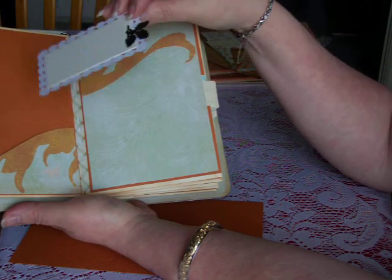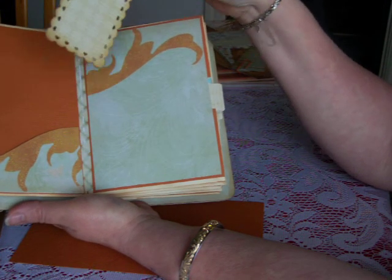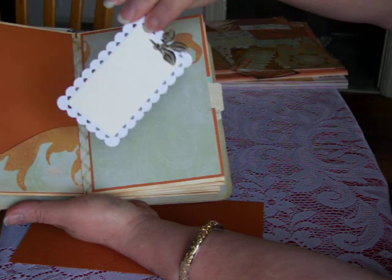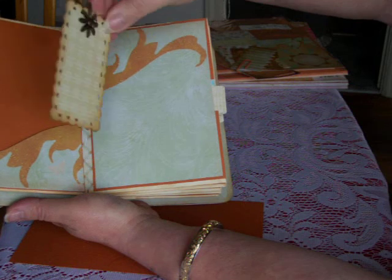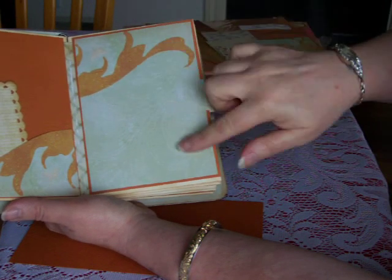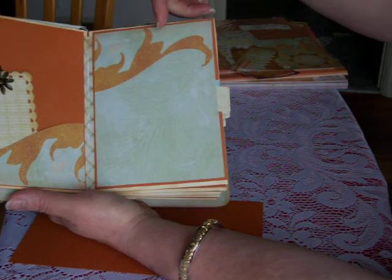This is a die I have — I don't remember who it's from, it's a European one I believe, and it's very thin, a wafer die. I created a spot in the back there so she can do some journaling if she'd like, or put a photo there, or slide other memorabilia in there.